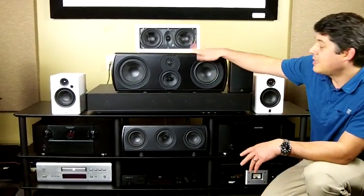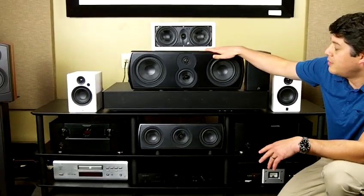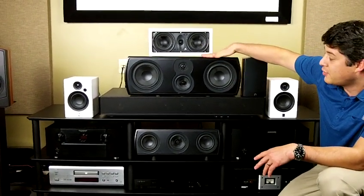Hey guys, this is Mike over here at Perion Audio and we're doing our second video on the size comparisons of our Varus Grand speakers. Today we're doing the center channels. This is the Varus Grand Center.